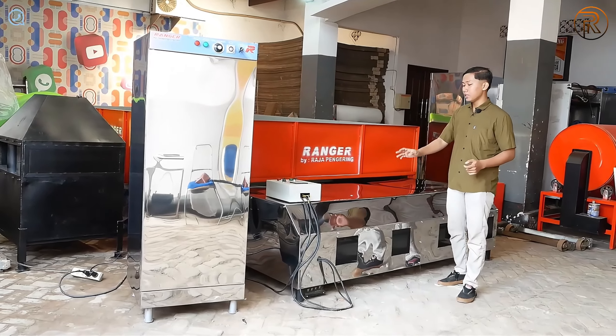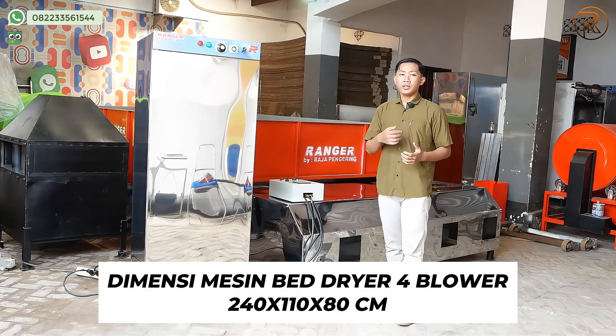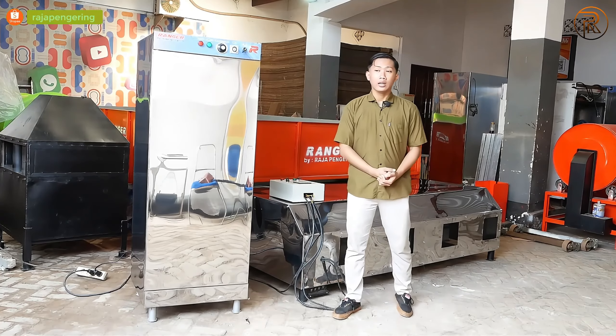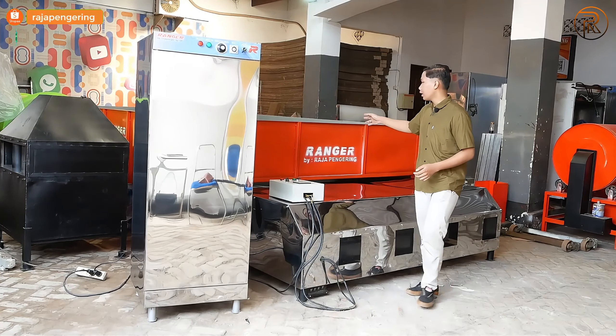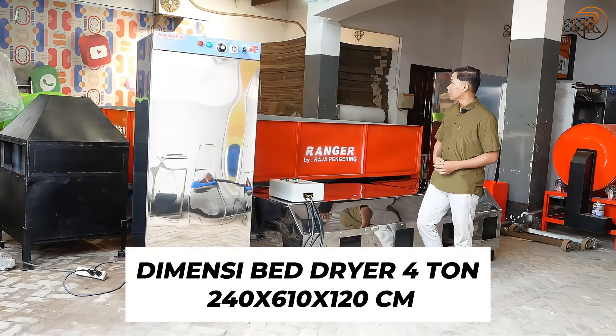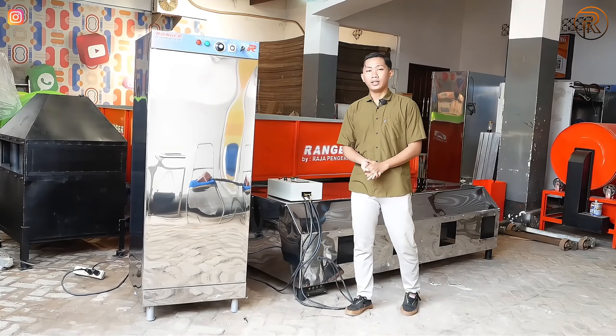Untuk mesin bed dryer-nya sendiri, bagian pemanasnya untuk lebar depannya 240 cm, panjang ke belakangnya 110 cm, sedangkan tingginya sekitar 80 cm. Untuk bagian box dryer-nya sendiri, lebar depannya 240 cm, panjang ke belakangnya 610 cm, sedangkan tingginya 120 cm.